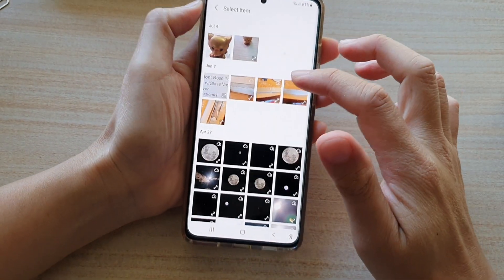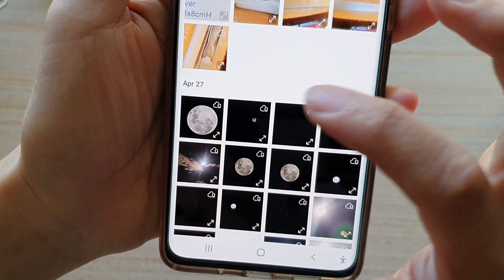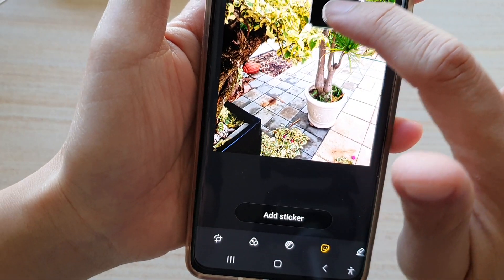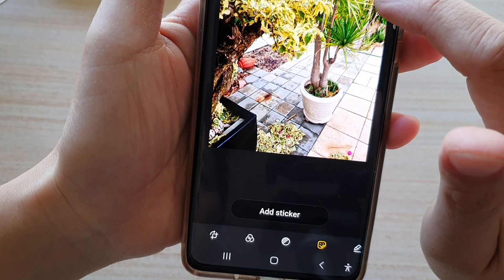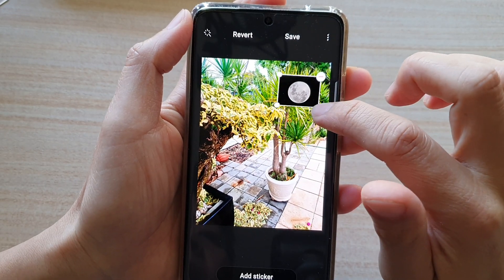Next you want to open up the folder that you want to insert into the picture. So let's say I want to select this moon picture, and here I can place the moon at the top corner like so — and that is how you can insert a photo.